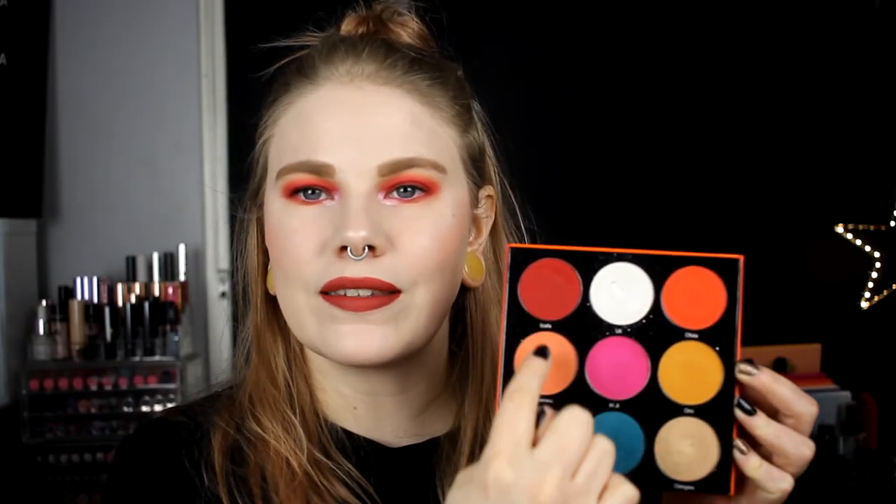This is the finished look! For my waterline I used Exit by ColourPop which is supposed to be white, but I had a little red eyeshadow in my waterline so it became something different - I like it though. For my lips I used a red shade. For this first look I used three colors. I love this look, but I love red so that's maybe why.